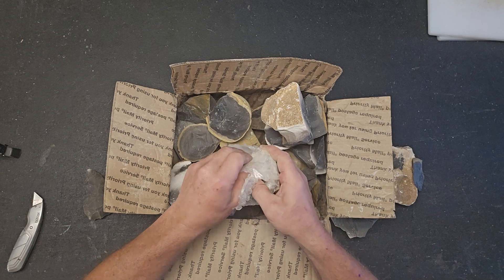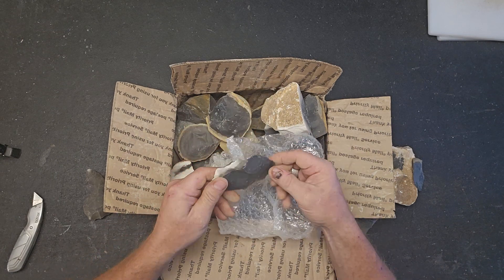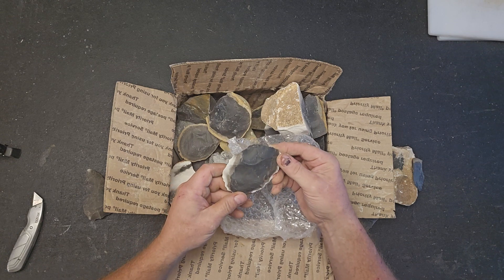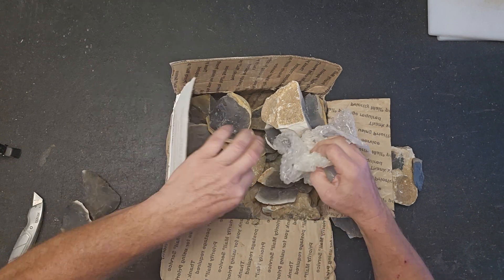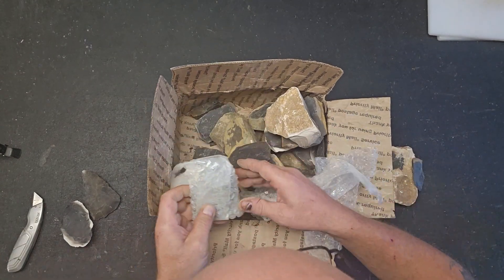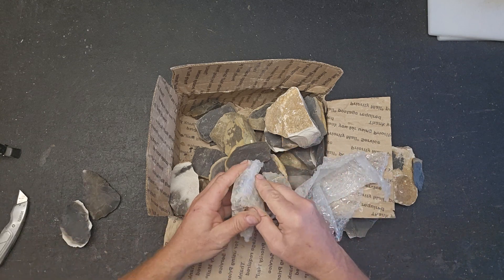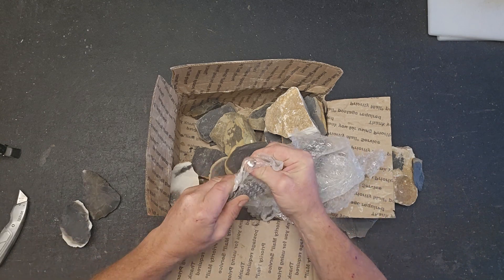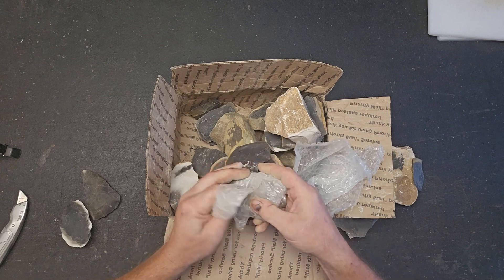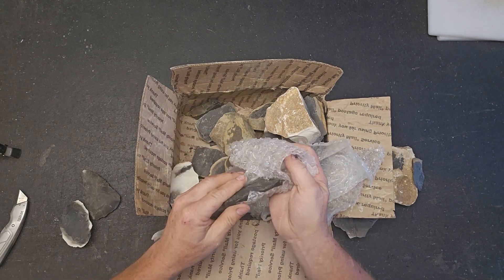I've got a neck knife to make and I think I'm going to make it out of some of this. Really appreciate this, Brad. Brad also sells his finished points — I've got quite a few of them — very nice work.